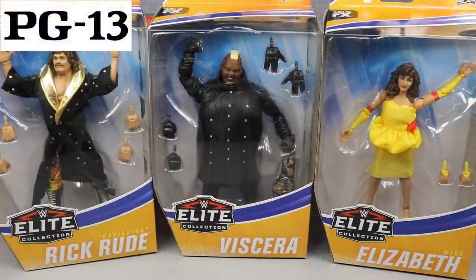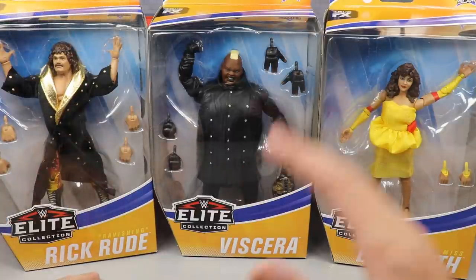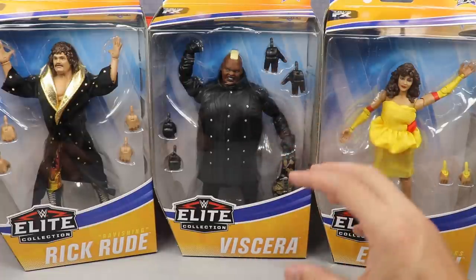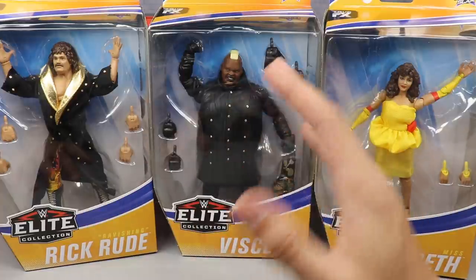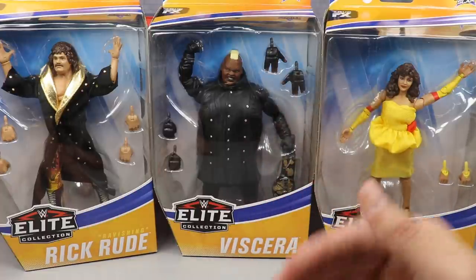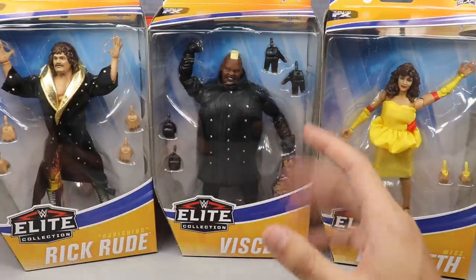Welcome everybody to an epic MDT toys video. Today we are finally completing Elite Series 77 — Ravishing Rick Rude, Viscera, and Miss Elizabeth. We're going to do their individual reviews, going through their accessories and figures themselves, comparing them to the rest of the set, and ranking Elite Series 77 from worst to best. This set was all over the place.